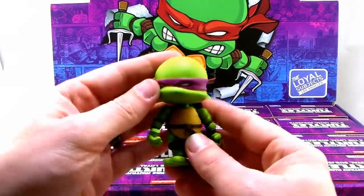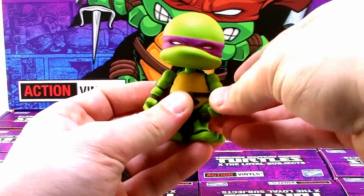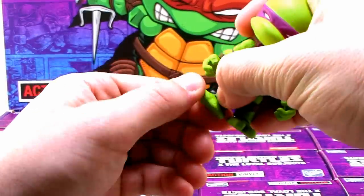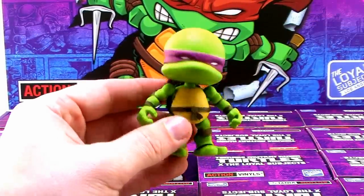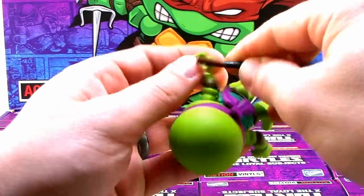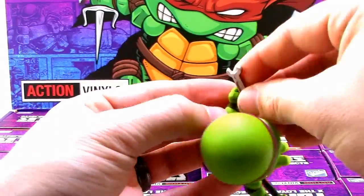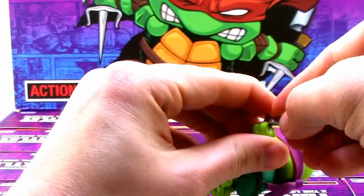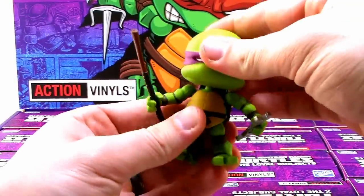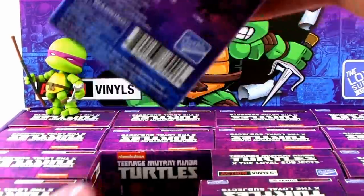The figure itself is really nicely done. Look at the articulation — ball joint at the head, ball joints at the shoulders, swivels at the wrists, ball joints at the thighs, and ankle swivels too. Very stylized with big heads and smaller bodies. Let's get the bo staff placed in his hand — it's a little gummy and his hand is really stiff. The wrench makes total sense for Donatello, of course, so he can work on his stuff.